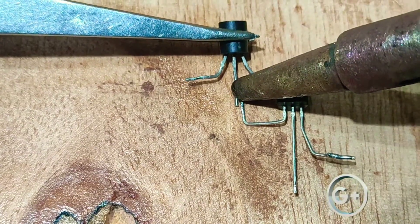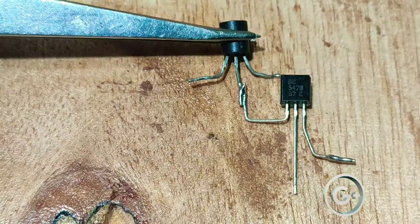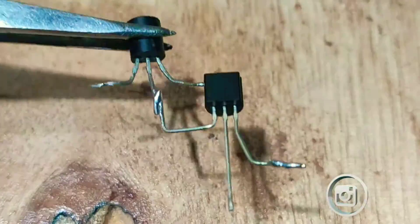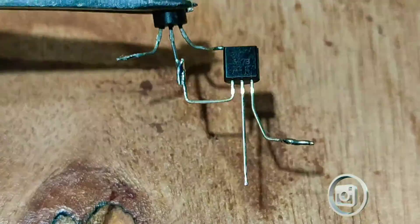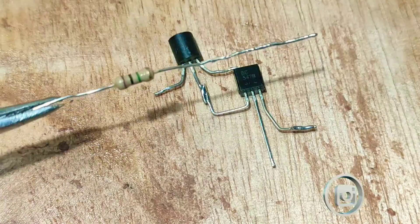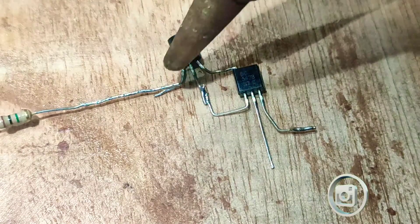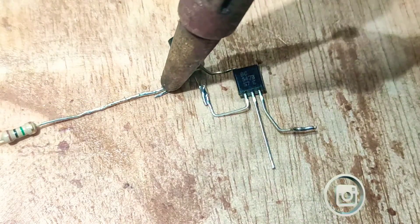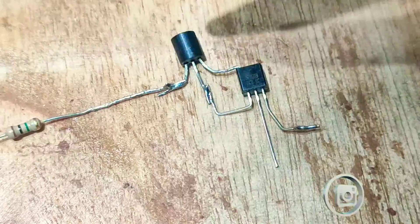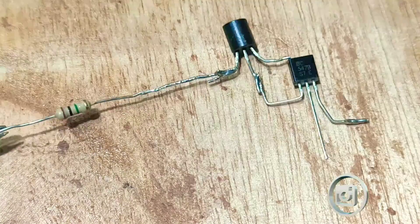Connect the BC547 transistor collector pin to the BC557 transistor base. Then connect the one megaohm resistor to the BC557 emitter pin.